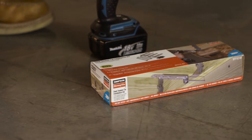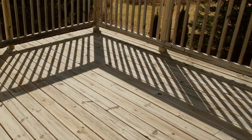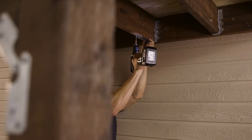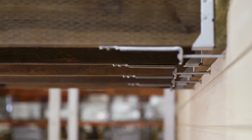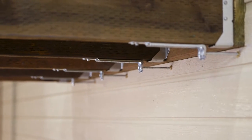Unlike other methods, the DTT1Z can be installed from outside the house. It can be used to connect a new deck or retrofit an existing one. Designed to meet new 2015 IRC provisions, the DTT1Z eliminates the need to access floor joists from inside the house.